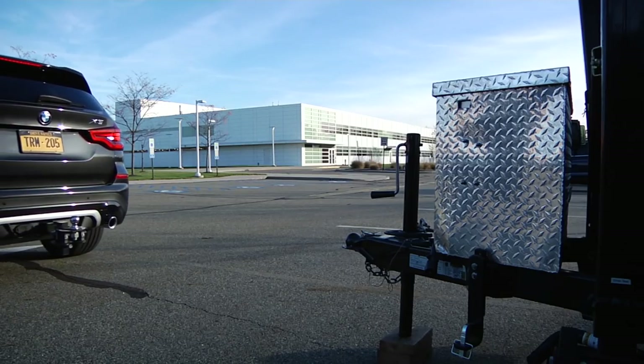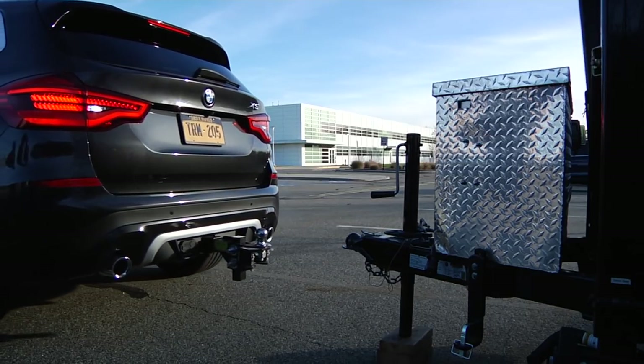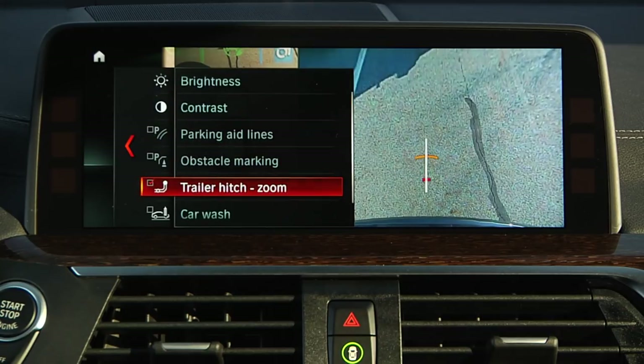To make it easier to attach a trailer, you can zoom in on the view of the trailer hitch. Press the parking assistant button or put the car in reverse to activate the rear view camera. Next, check the box for the trailer hitch zoom view.